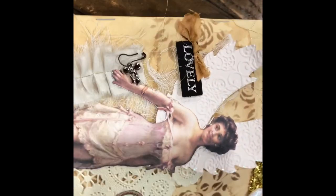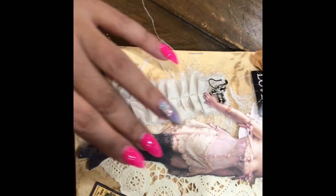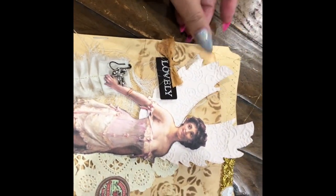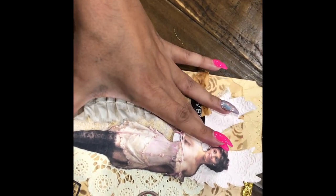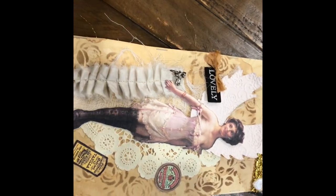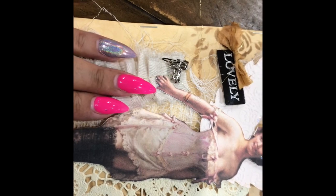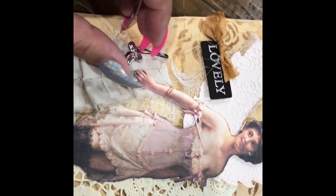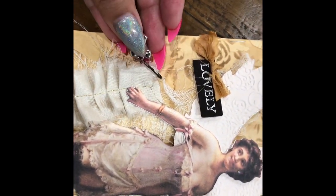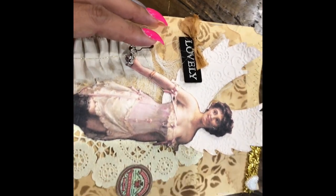I stenciled it, I stitched it, and I've added this adorable little angel here — she's about five or six inches, so she's pretty tall. I backed her up with a cheesecloth doily, some little tags, and a little light bulb pin with a bow. So pretty! Let me show you what's on the inside.